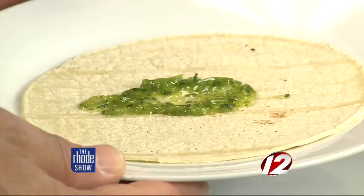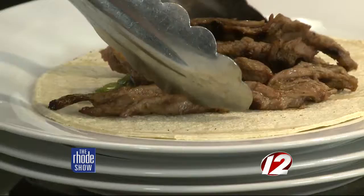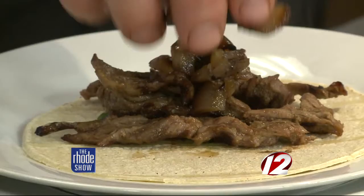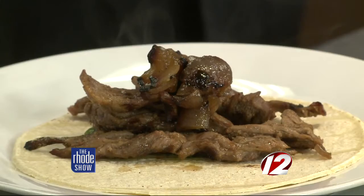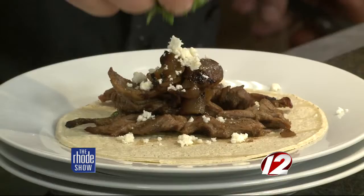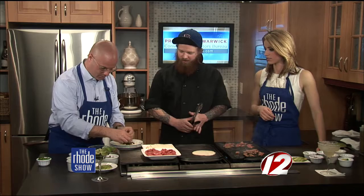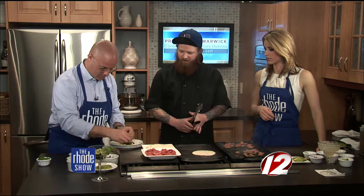This is actually one of the tacos that's going to be featured on the new street food menu — the grilled carne asada. Add a little bit of chimichurri, a couple of pieces of steak, and some grilled red onion that was grilled and then steamed to soften it up, giving it a nice char. Then add a little bit of queso fresco, a little cilantro, a little more chimichurri on top, and some green onions. A little avocado if you want. Fold it up however works for you — it's much easier to fold since you heated the tortillas.